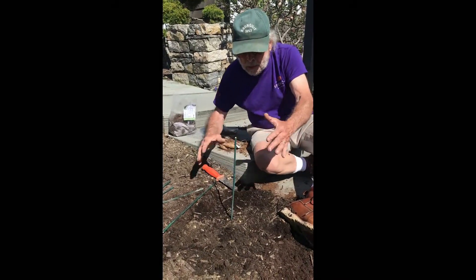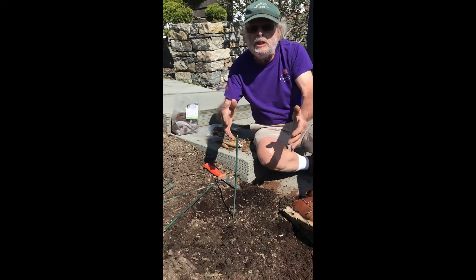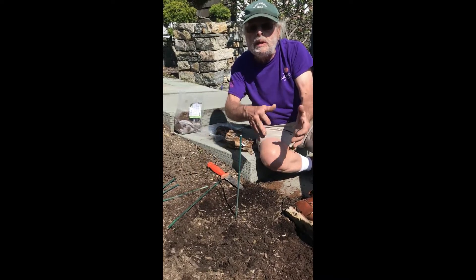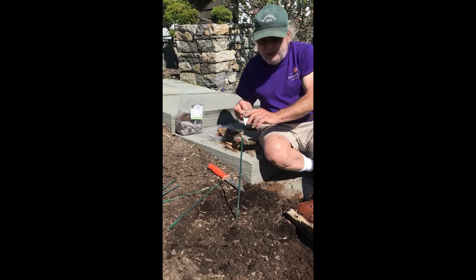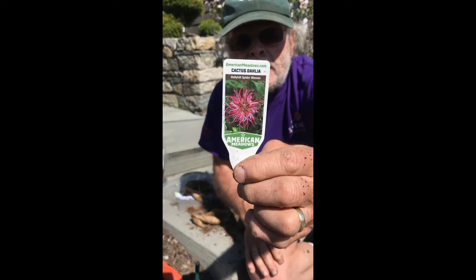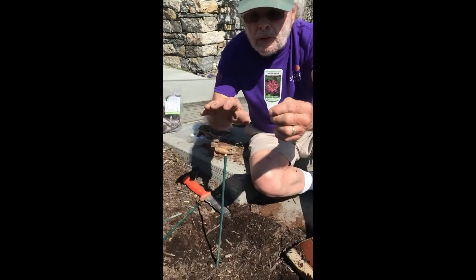I also like to plant in masses. You could plant one of each — two dahlias of different colors, say a white one and then a pink one — but I like to do them in masses. This particular one is Holly Hill Spider Woman and it's a cactus dahlia. It's smaller and shorter, so that goes near the walkway.